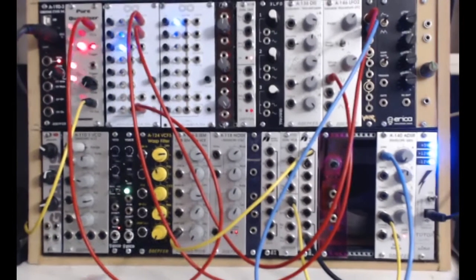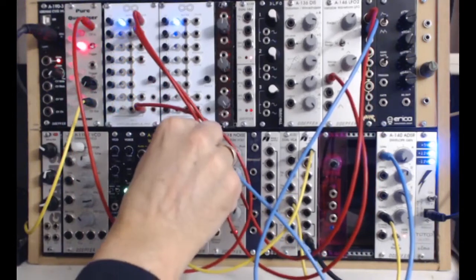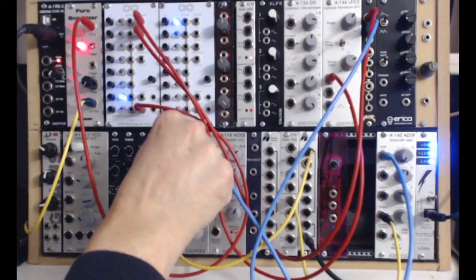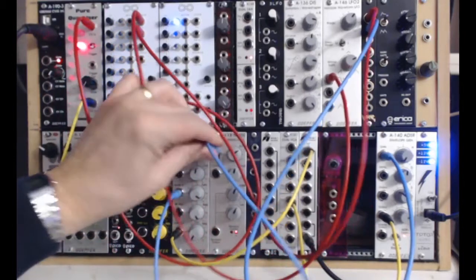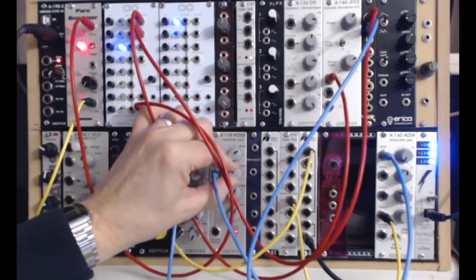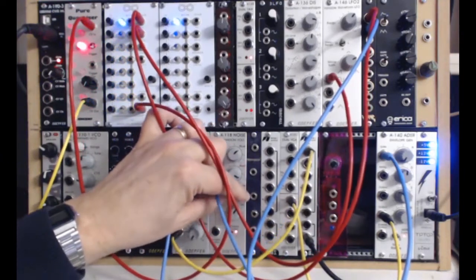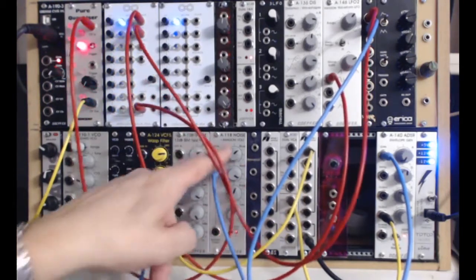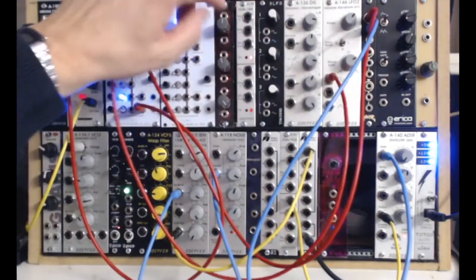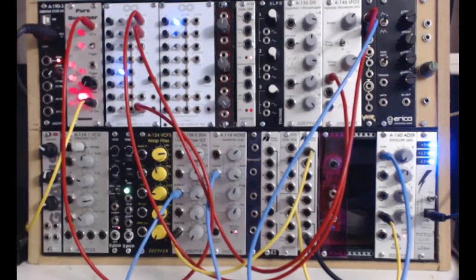There's also a noise source with white, colored, and random outputs. We'll put the noise source in there. You have pink noise as well — you can alter it from pink to blue noise. And on this unit there's a random generator taken from the noise, giving a random voltage output, which is really useful if you want to use it with the sample and hold up here.